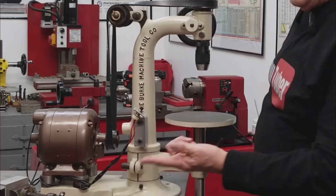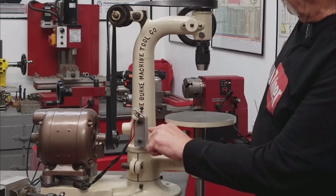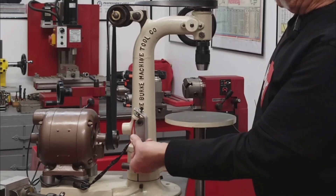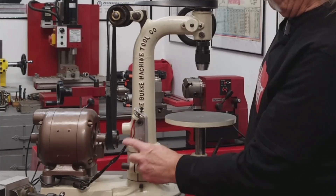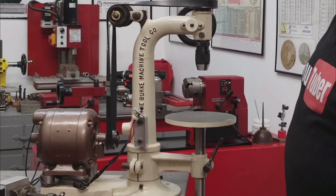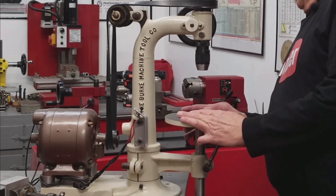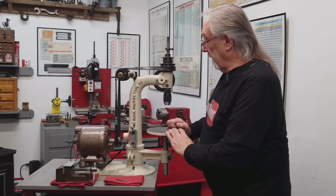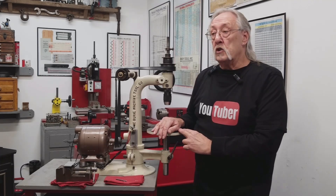This switch I happened to have, and I made this little dashboard. I still have to put something over all these wires — I don't like these things just hanging. I painted it, I lettered it, I love it. And now it's time to drill a hole.